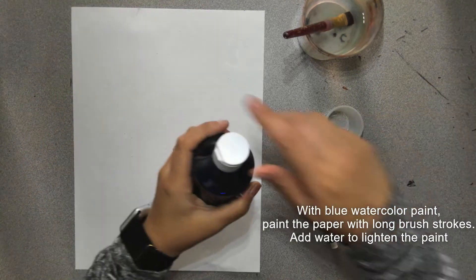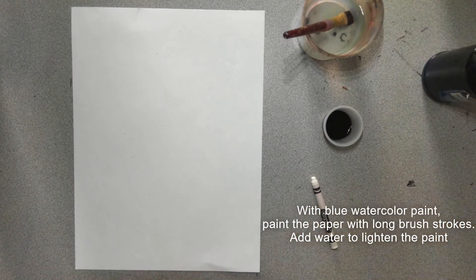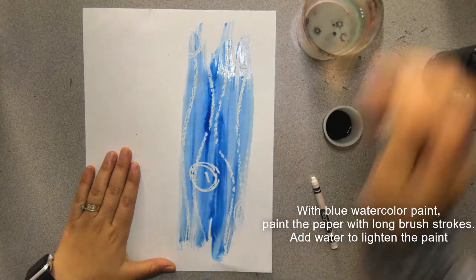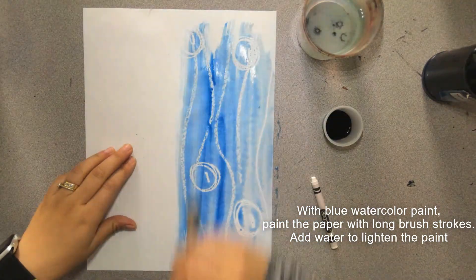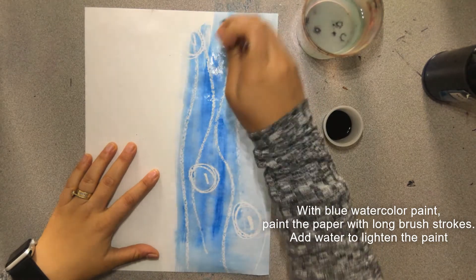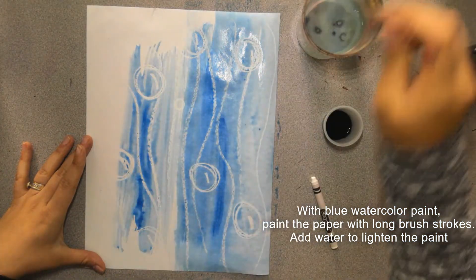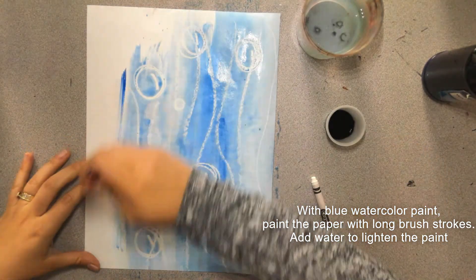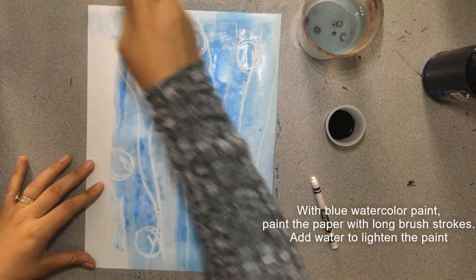The next step is to add watercolor. I use Blick liquid watercolor, but if you have a watercolor palette like a Crayola one that has all the colors, you can use that too — just use the blue. I'm going to apply water to my brush and then add some paint, and paint it on using long brush strokes that go from the top to the bottom of the paper. If my paint gets too dark, I go in and add a little bit more water to my brush before I add more paint — this way it can thin out the paint and make it look a little less dark. A pool is a light blue, not a dark blue, so that is why I thin out the paint with water. Go ahead and fill your whole paper with that blue watercolor paint using lots of water and a little bit of paint to make it a light blue wash.